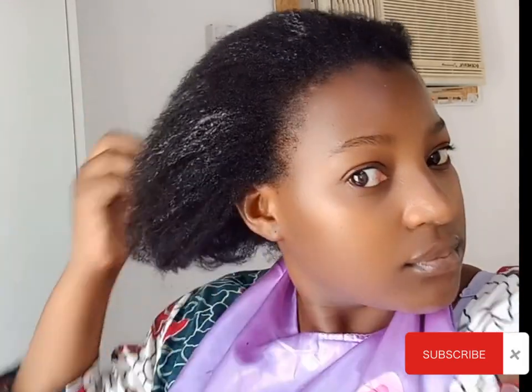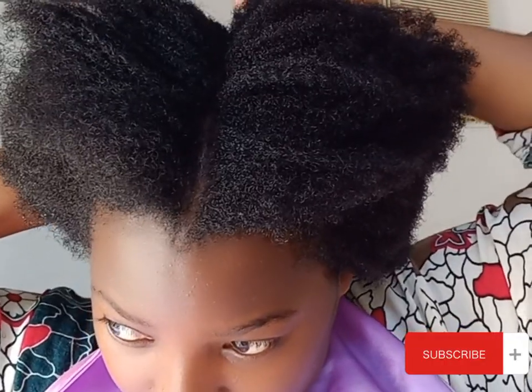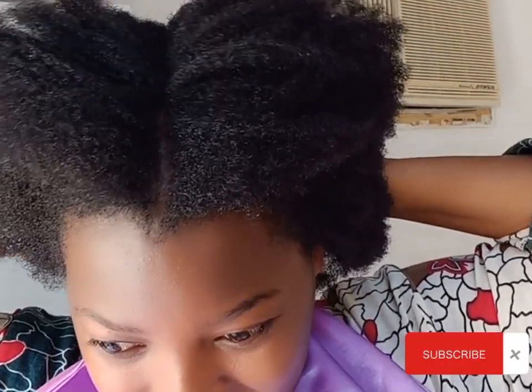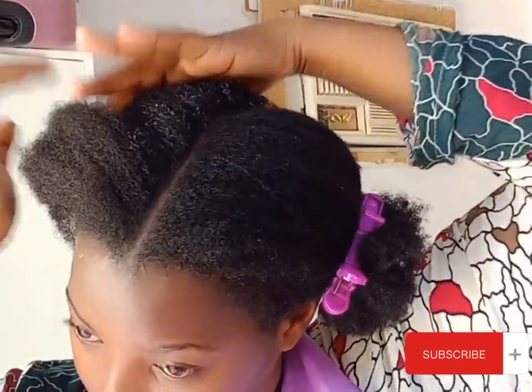That's why I spray water for easy management. If you are a returning subscriber, hello, you are most welcome! If you are new here, hi! Don't forget to subscribe and tap on the notification bell so that you don't miss out on any new video. I've separated my hair in the middle — we are going to be doing two cornrows.